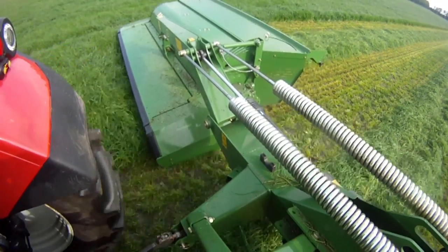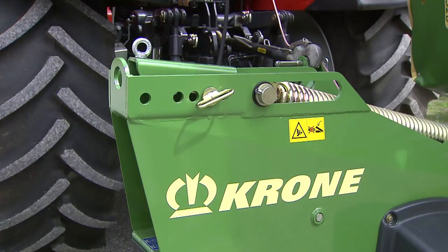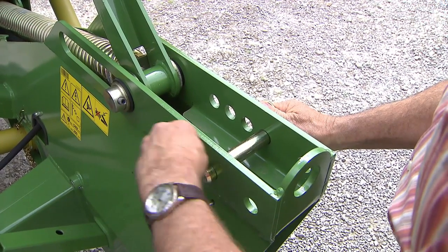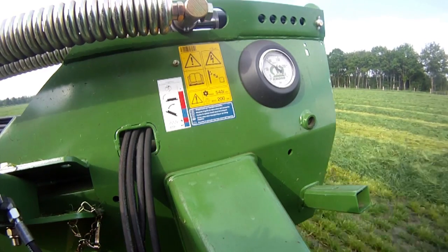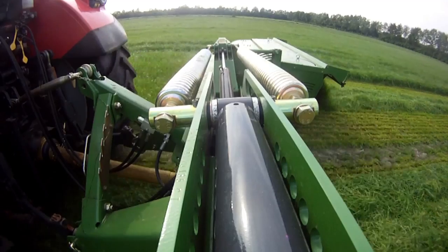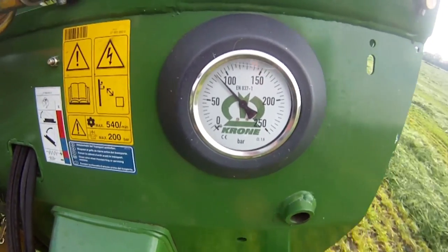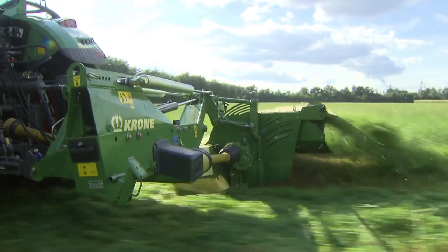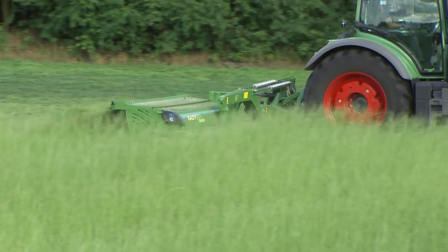The ground pressure of the EasyCut mowers is controlled by suspension springs. Adjusting these springs manually is quick and easy — the more you increase the tension, the more you reduce the ground pressure. A hydraulic system is also available to vary the spring tension on the move, with a readout of the current tension on the pressure gauge. A uniform and flexibly controlled ground pressure is important for achieving perfect cuts across the entire width, and when operating at high ground speeds and in undulating terrain.